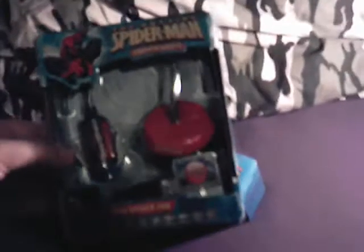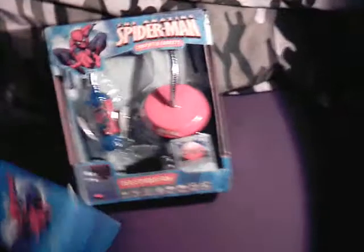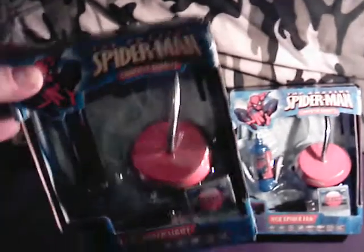I've bought some useless crap that I'm never ever going to use. What a surprise. So I went to TK Maxx before I got home and I picked up a Spiderman USB Spider Fan - it says it doesn't need any drivers or anything like that, so I trust it on that. And also a USB Spider Light.